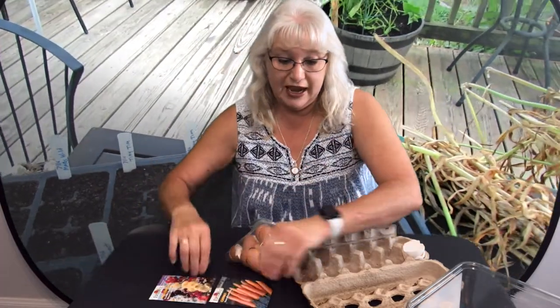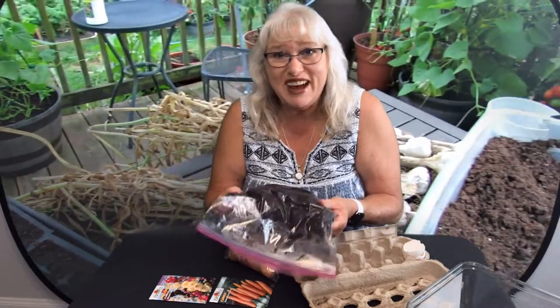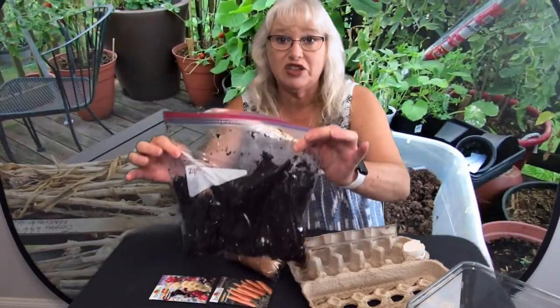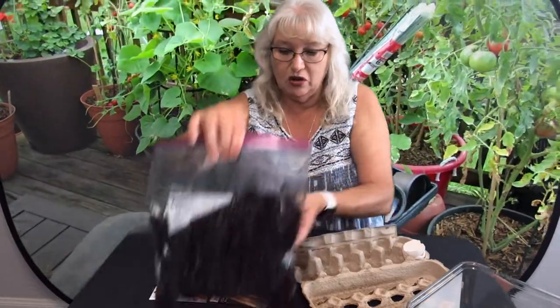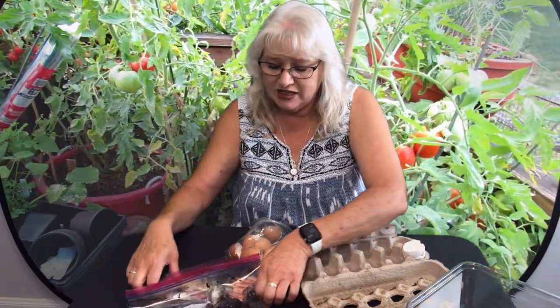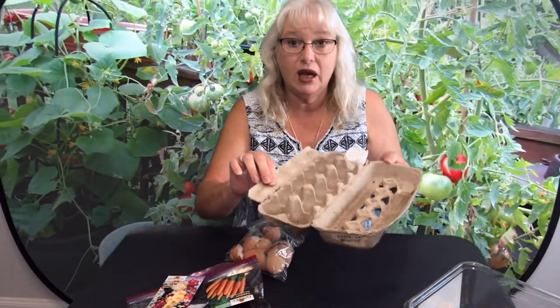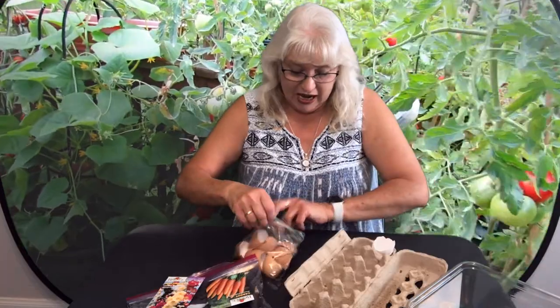What you're going to need to plant the seeds today is some kind of dirt. You could go dig outside and get something from your garden, or if you have store-bought dirt — I got mine at the hardware store — that's great, better quality dirt means more chance of your vegetables growing. You also need your package of seeds, an empty egg carton, and egg shells that I've been saving.